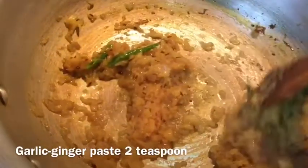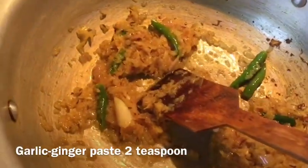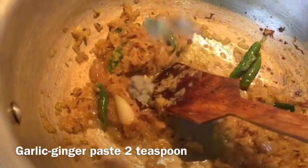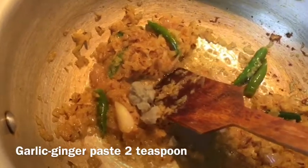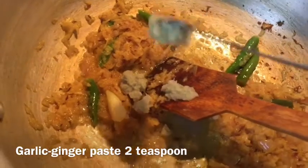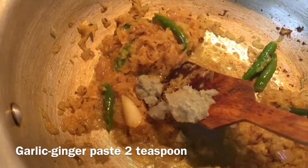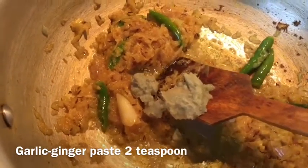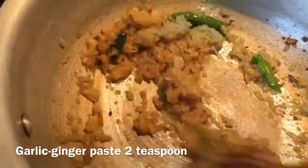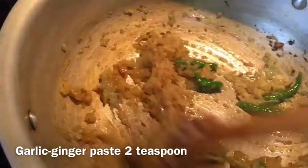After 2-3 minutes of frying, the onion now looks like this. We add 2 teaspoons of ginger and garlic paste — about 5 cloves of garlic and 1 inch of ginger. I will cook this for another 1-2 minutes.